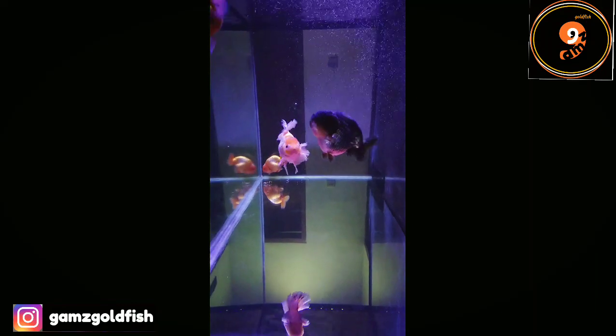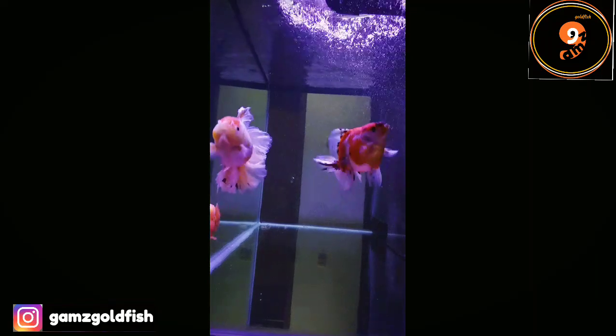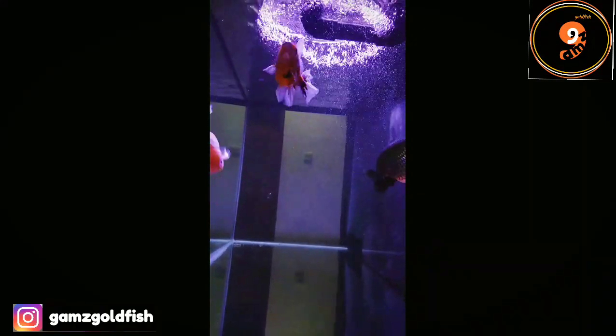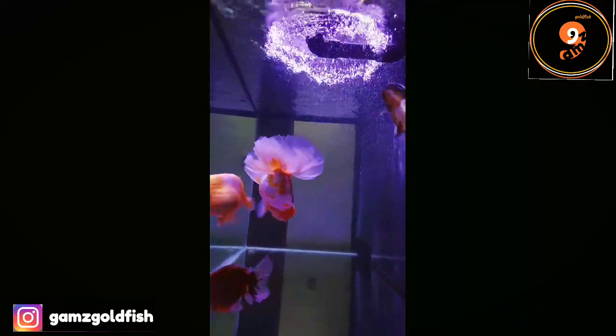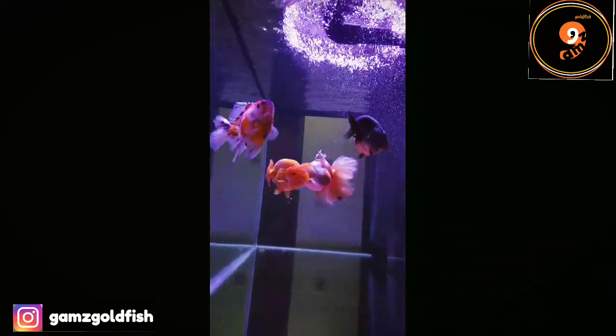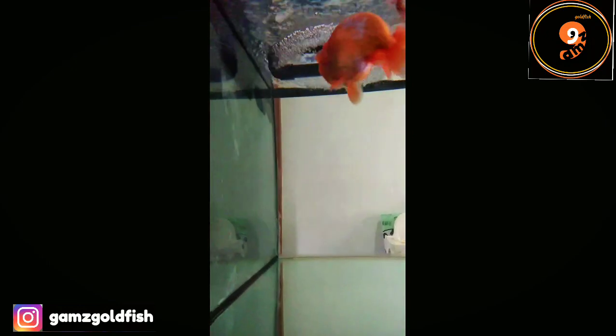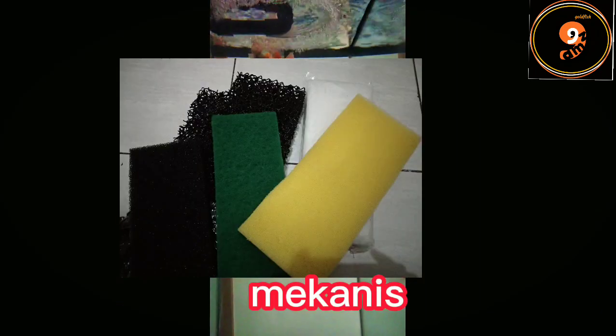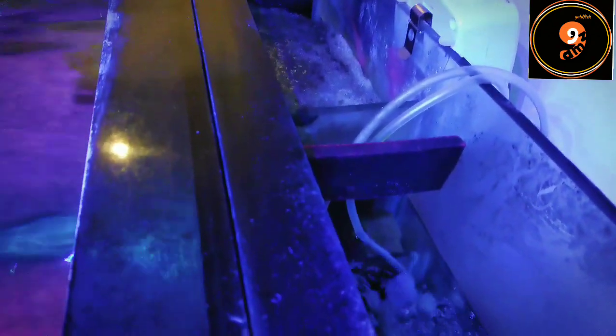Jika bagian ini kurang jelas bisa kita sharing di kolom komentar. Lanjut ke media filter, yang terdiri dari media filter mekanis dan biologis. Media filter mekanis berfungsi memfilter kotoran besar dan kecil yang terlihat oleh mata. Sedangkan media filter biologi berfungsi mengolah kandungan amonia di air tank yang dihasilkan dari kotoran, sisa makanan, lendir ikan, dan lain-lain. Media mekanis ditaruh di bagian paling awal, dan media biologi setelahnya. Kita juga bisa tambahkan lampu UV di sistem filtrasi.